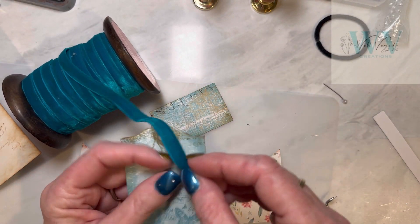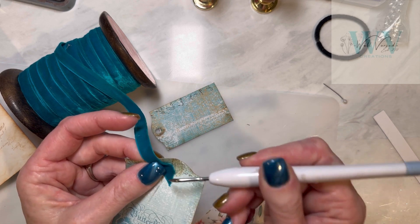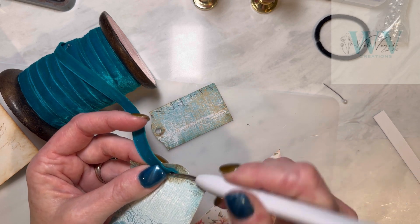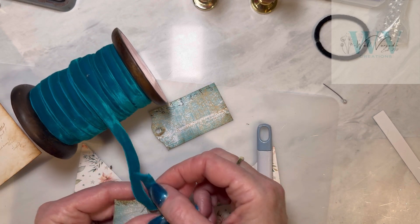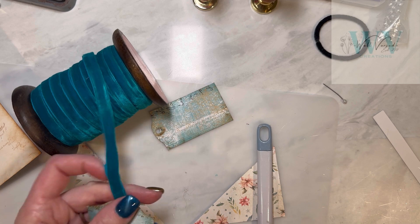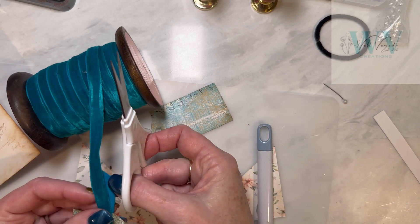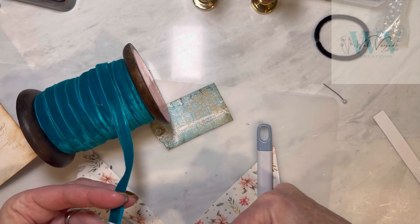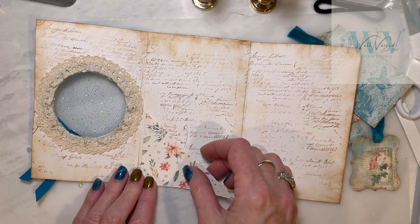Now I'm just using some of this beautiful velvet ribbon to put on these tags, and there I am using the Cricut tool again - they're so handy. So I'm just going to cut this and then just put a little spot of glue to hold them together and not tie them at the top. I made two pockets for the inside here.